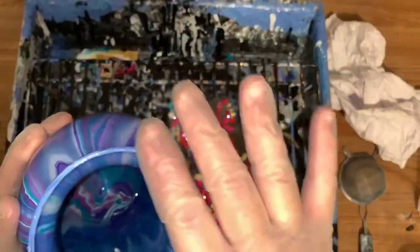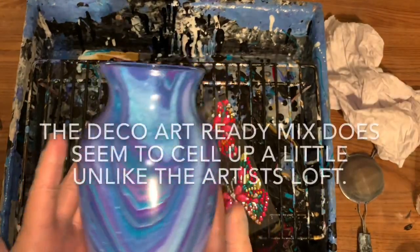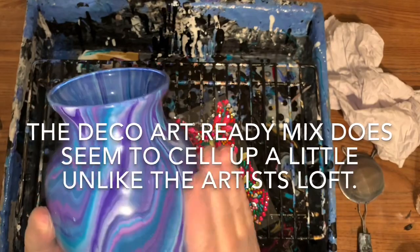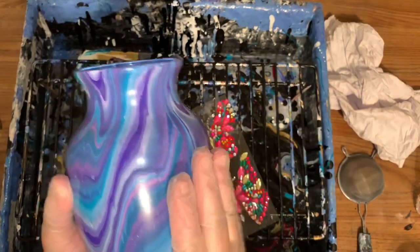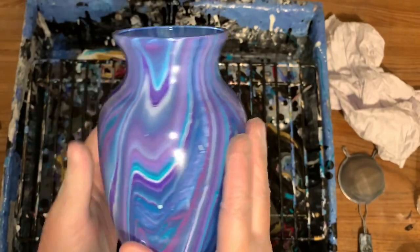The rim turned out real nice. As long as you scrape them, you don't have to sand them down or anything. It's just beautiful. And this was with the Deco Art pouring medium, so it does get off a nice little gloss.